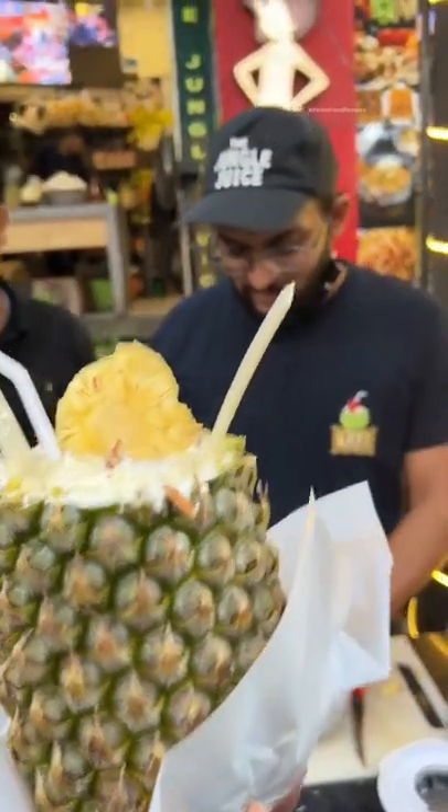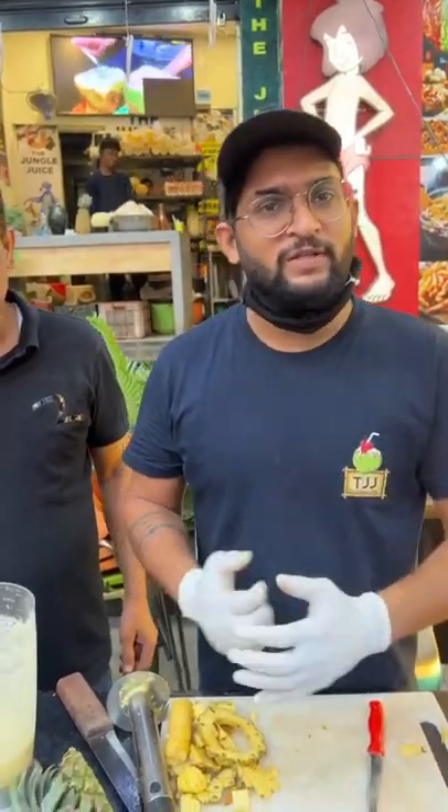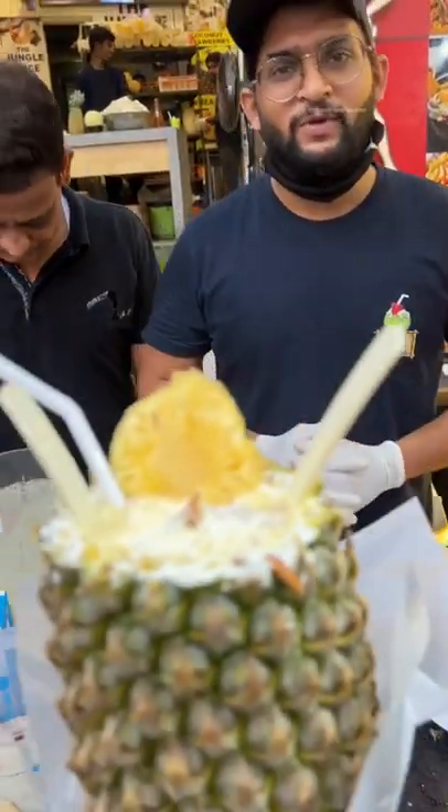And how is it that it's served in the pineapple shell? Sir, this idea is that we're doing a lot of things in the coconut and musk plant. So this is a fruit — we can make it a shell and serve it. So the concept is like zero waste.